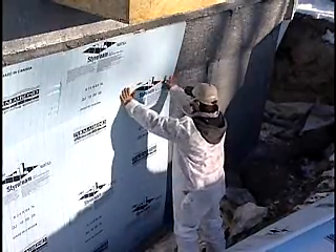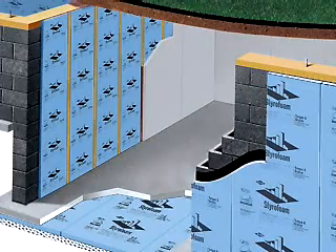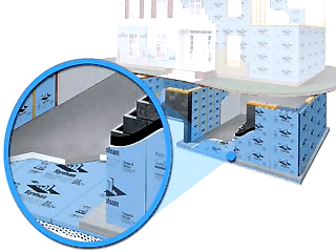What about slab insulation? Slab insulation is a real good idea under a basement slab — not as much from an energy conservation standpoint, but to reduce the potential for condensation or sweating on the basement slab. It's a good idea to put at least an inch of foam under the basement slab in new construction, and then place the concrete directly over the foam.